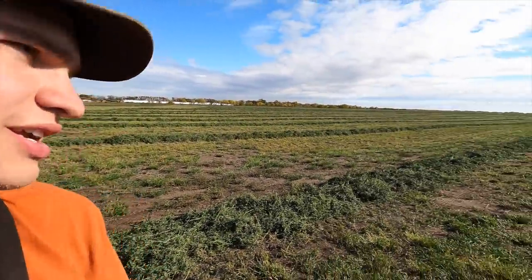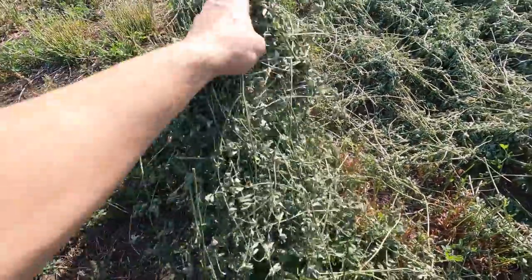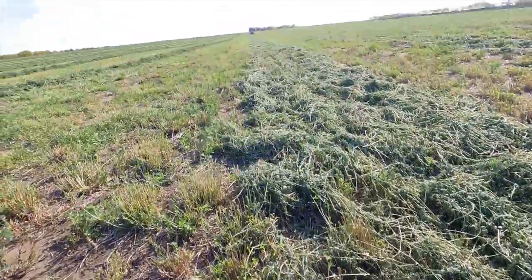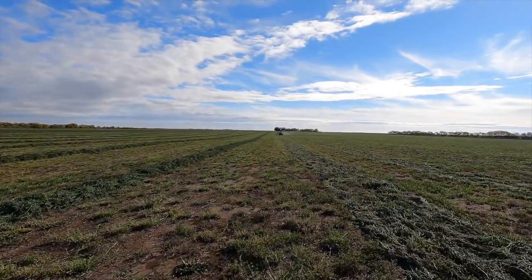You guys saw my dad cutting this — I think three days ago now he swathed this down with the Haybine and the MacDon swather. The alfalfa is drying out pretty good; we've had a couple of really hot, windy days and it doesn't take long for this stuff to dry out with that kind of weather. We're raking it right now — Miriam is in the rake in the little New Holland tractor. She's just raking the two swaths into one, which does a couple of things: once it's almost completely cured, you can flip it over and dry the bottom of the swath out, and it also puts two swaths into one, cutting baling time in half. Two birds, one stone.